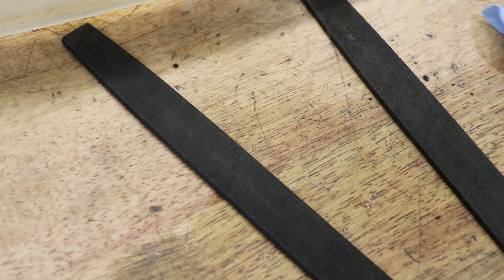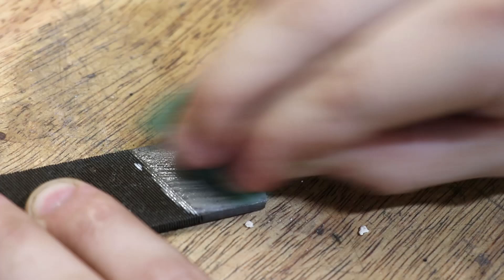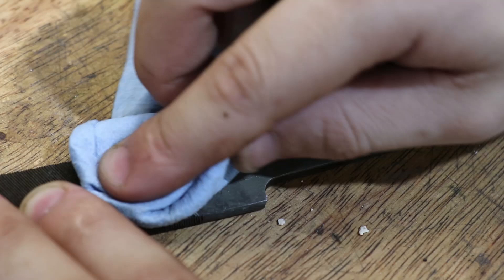As a result of the acid etch, the steel has also darkened, in part due to the manganese content of the steel. So I'll remove the top layer using some Scotch-Brite and finish it off with a coating of WD-40.